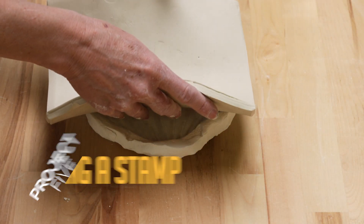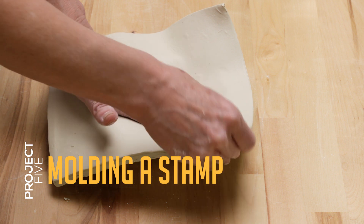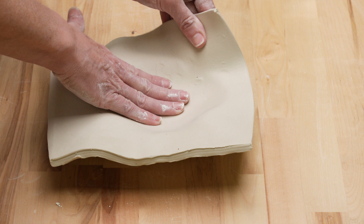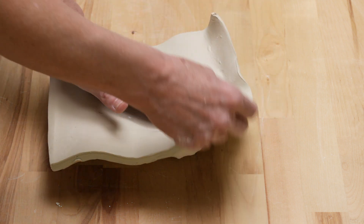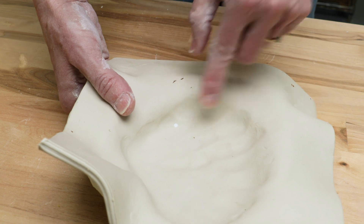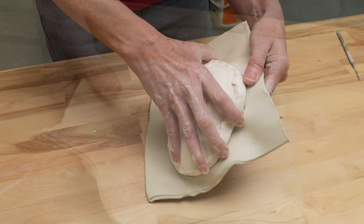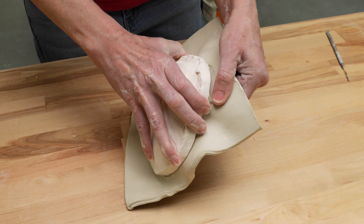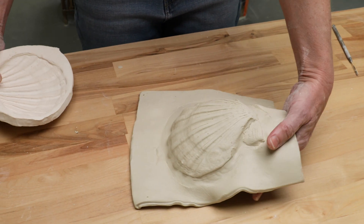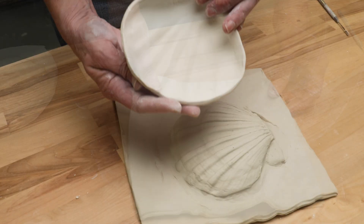Finally, I'll show you how to use the seashell mold. I rolled out a quarter inch slab and placed it over the mold. I gently lifted the edges of the slab and pushed it inward until it slumped to the bottom of the mold. I then used a damp sponge and my fingers to press the clay into the grooves of the mold. I removed the clay, placed it flat on the table, and cut off the excess clay.